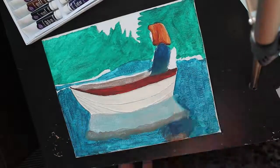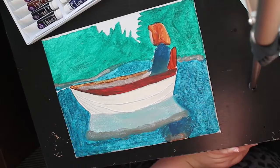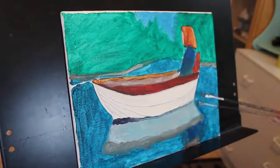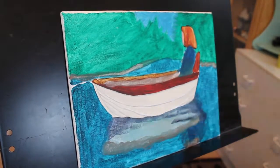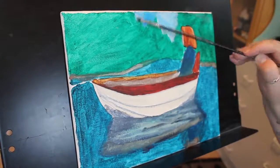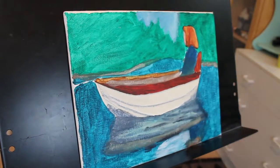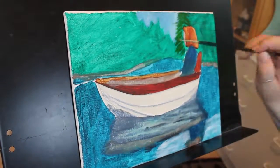It's made in water mixable oil paint, and as you maybe saw, it was already painted on a bit when I started filming. This is my first ever project in oils, and I actually started this one out with acrylics, but I gave up pretty fast when I felt like it didn't give me the results that I wanted at all.